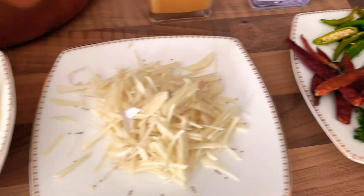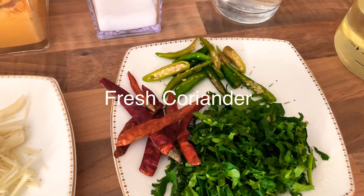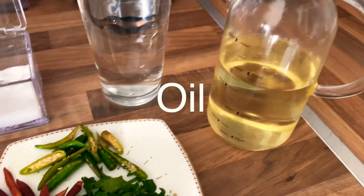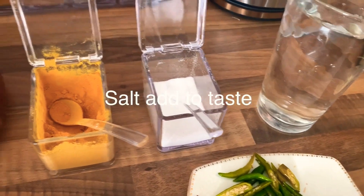Some dry chilies, fresh chilies, and coriander, 500 mls of water, salt to taste, and one teaspoon of turmeric. Okay, let's get cooking.